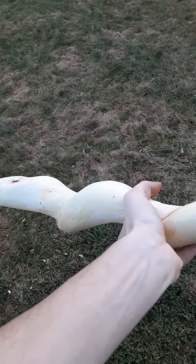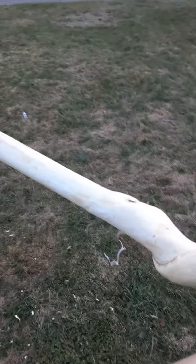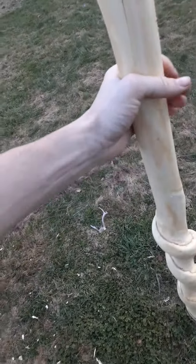Then just polyurethane it. Give it a little rubber cap on the bottom if you want to. Get your grip sorted out if you're going to profile it down any.